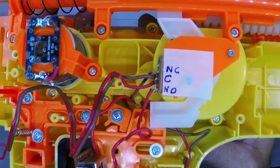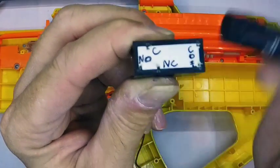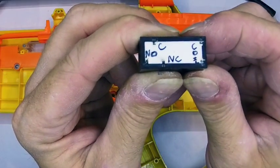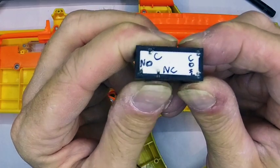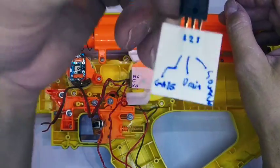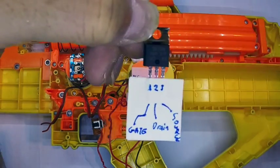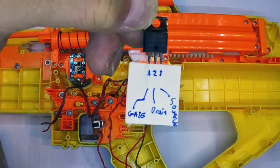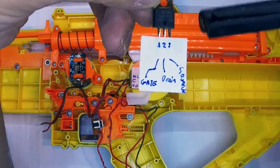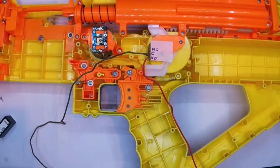There's the relay — you can see we've got the common, normally closed, and normally open pins. The two coil pins don't matter which way around they go. I've linked the pin diagram in the description box for you to download for free, with those labeled. Then we go to the MOSFET. This is the same for any TO220 type MOSFET — certainly this particular part number. Pin 1 is the gate, pin 2 is the drain, and pin 3 is the source. Those should now be labeled on the wiring diagram to help you out.